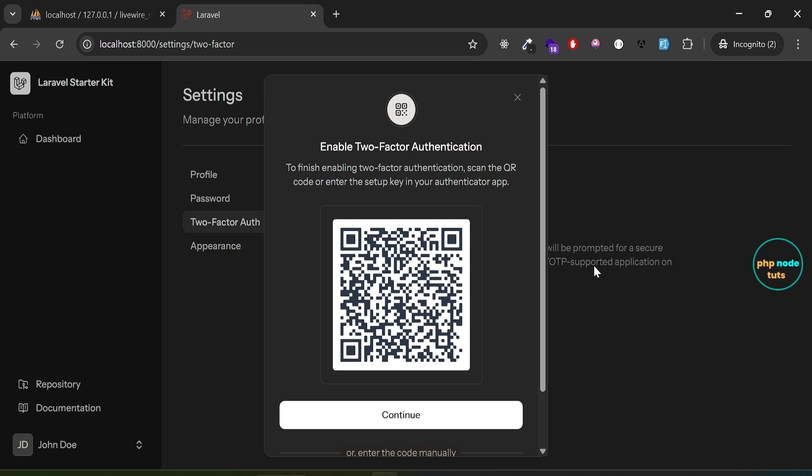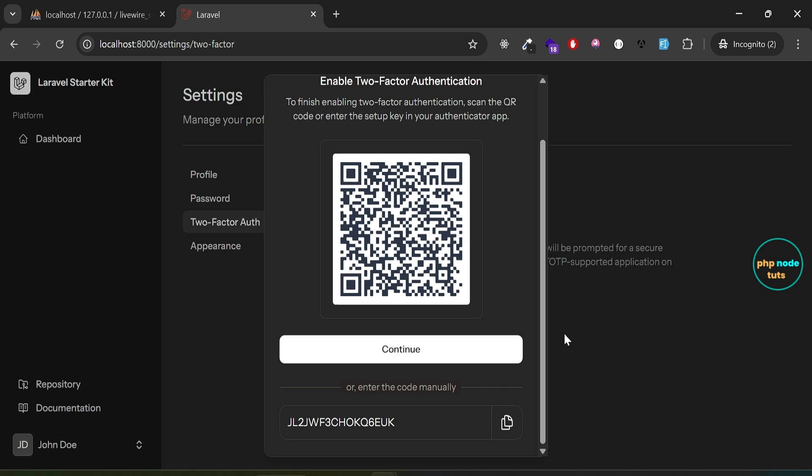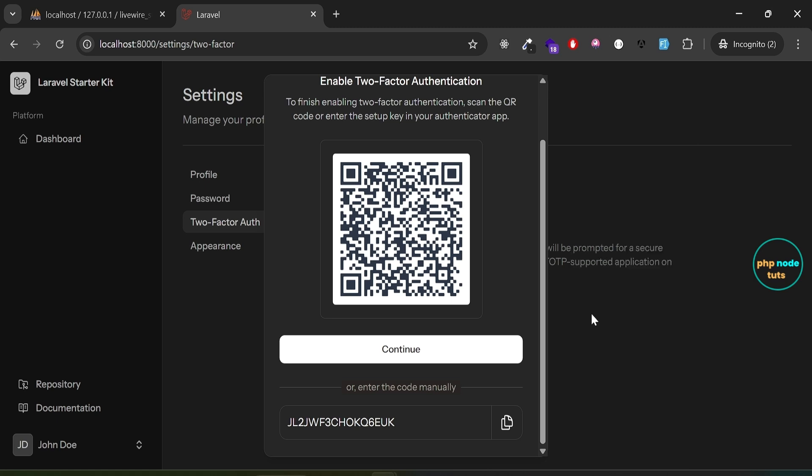To enable two-factor authentication, simply click on the Enable 2FA button. A modal will appear displaying a QR code along with a Continue button. Below the QR code you will also find a manual code that you can enter directly into your authenticator app. For this tutorial, I am using the Google Authenticator app, which I have already downloaded from the Play Store.